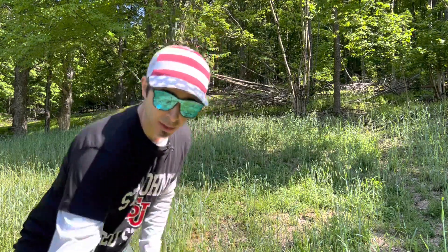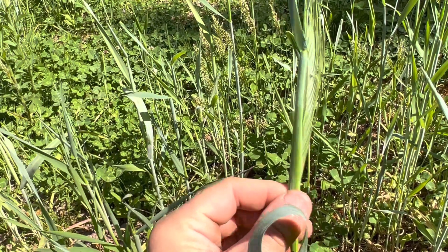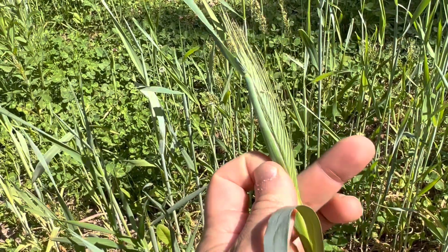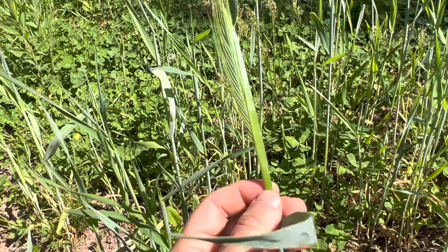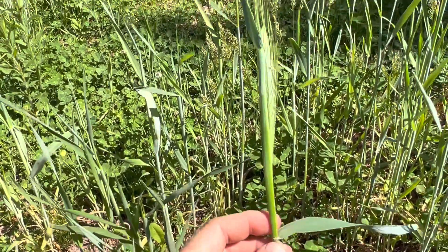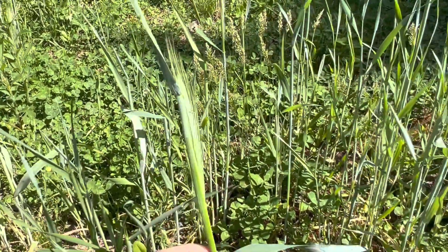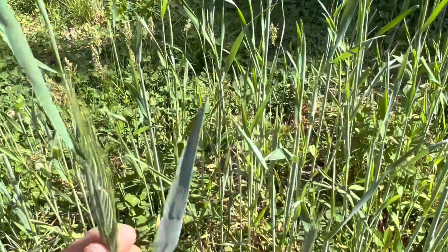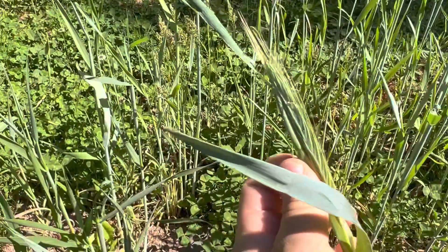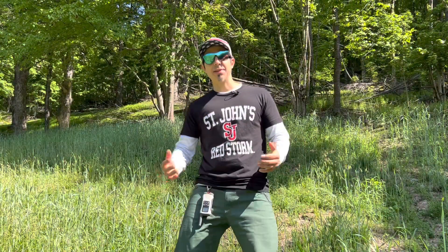We've already started the summer off with a little bit of drought, so I'm pumping the brakes on that. Let me show you where my rye is at — this is a more mature section and you can see we're just starting to get that seed head forming on it. Most of it doesn't even have the seed head yet, so I can afford to wait a little bit longer.